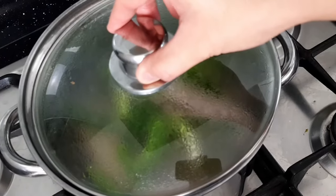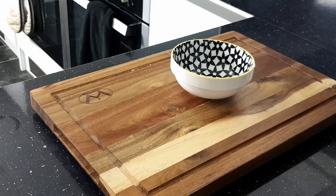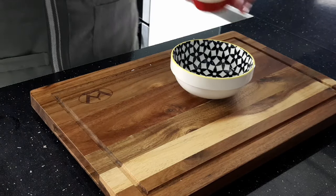Reduce the heat to the lowest setting, then put the lid on and simmer for 45-50 minutes. Whilst the pork is cooking, let's make that sweet sticky glaze.